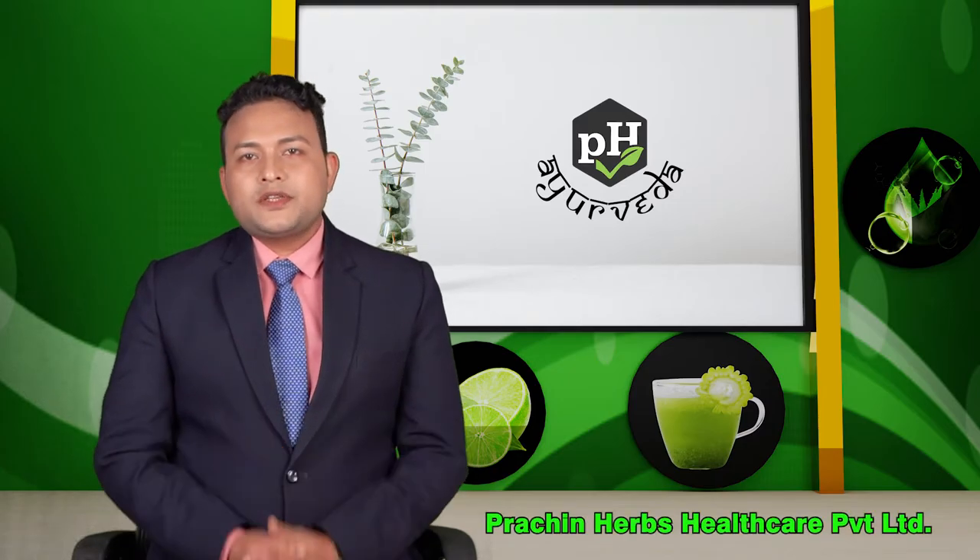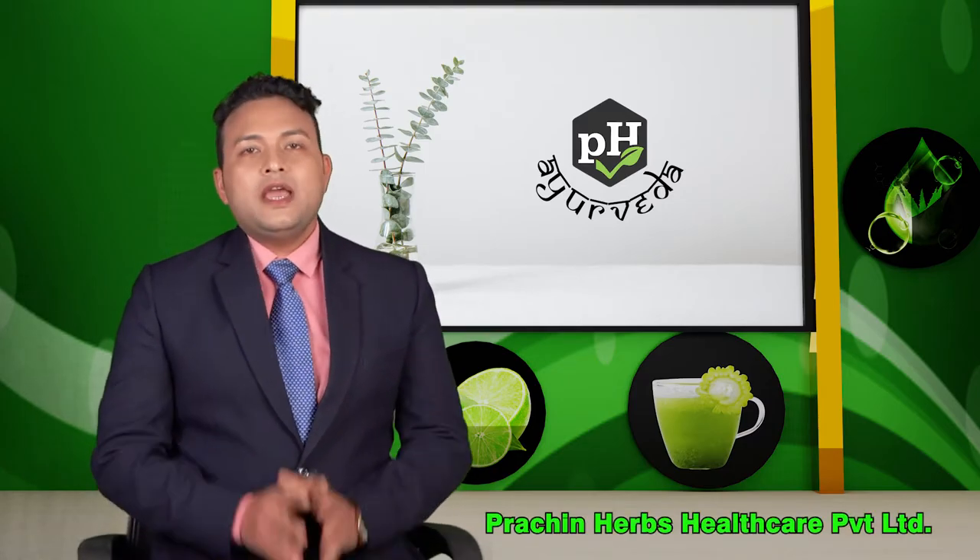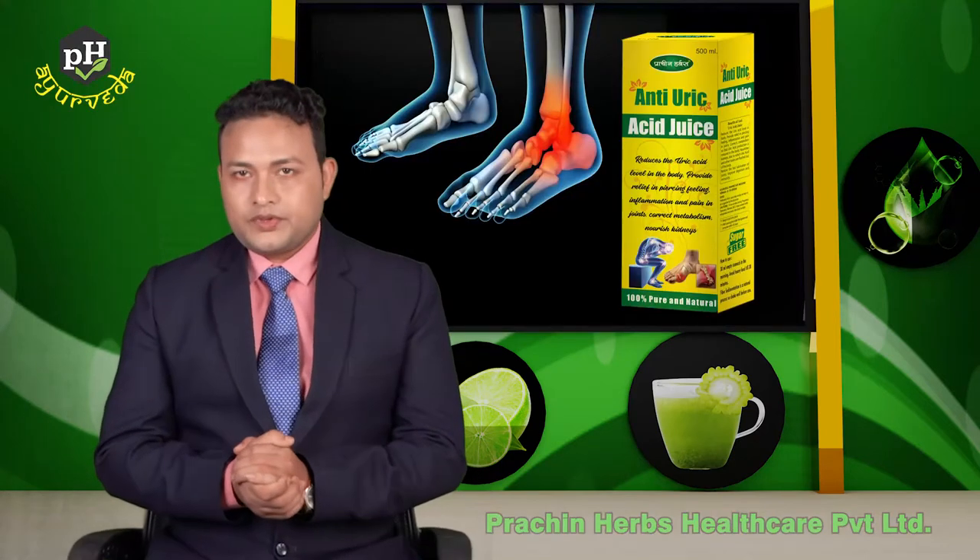Hello everyone, welcome to the Presence Health Care YouTube channel. Today we are going to talk about anti-uric acid juice in this video.